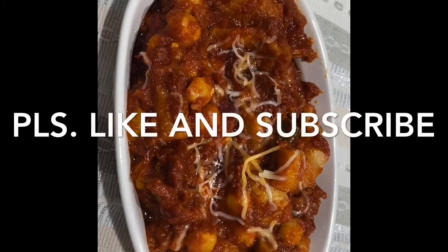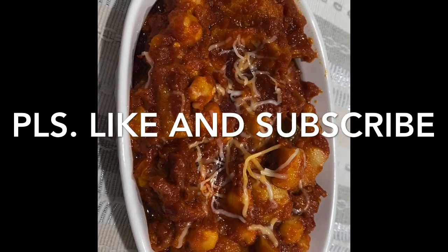So there you have it guys, a beef tripe callos. Enjoy! Thanks for watching.